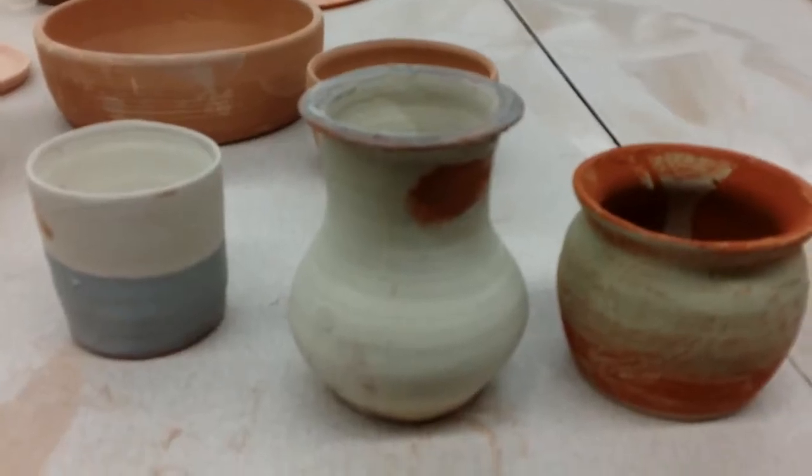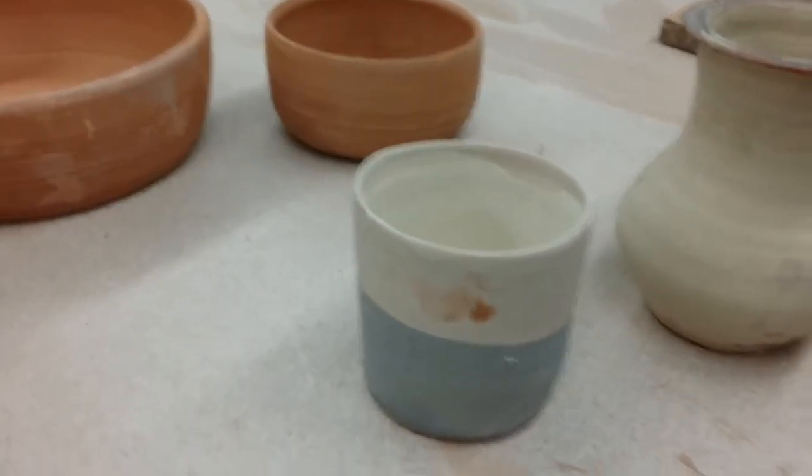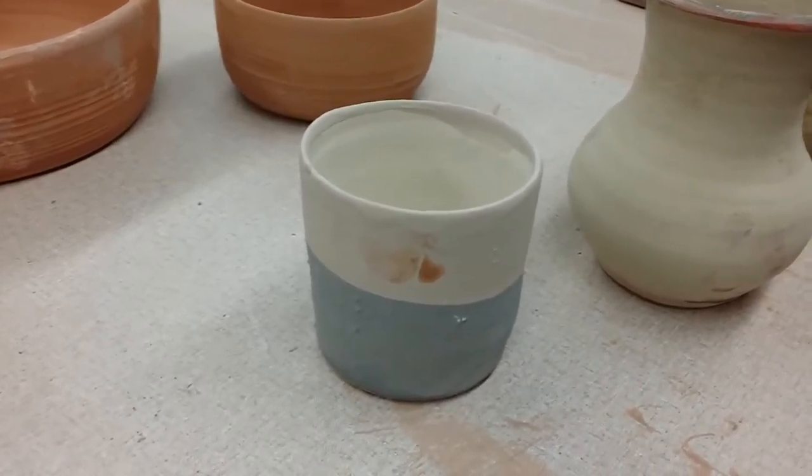Here's a vase I made, glazed it, ready to fire. Here's a cup I made, Frances glazed it, ready to fire.